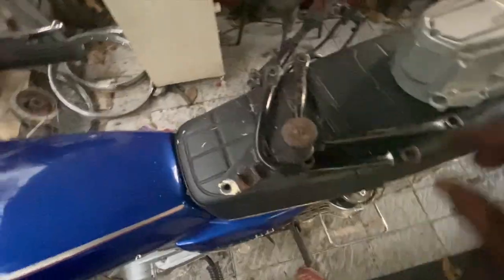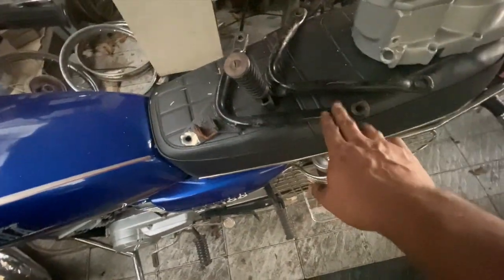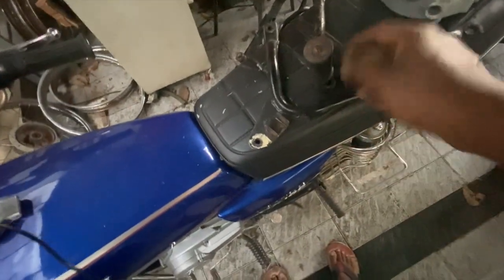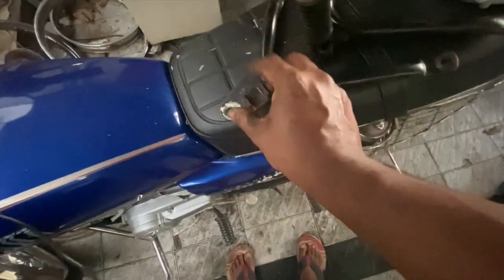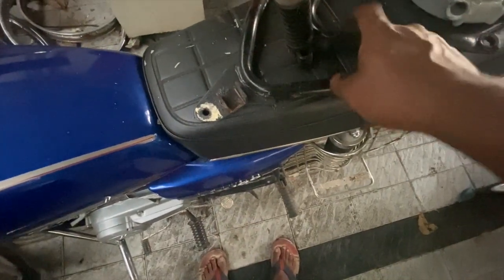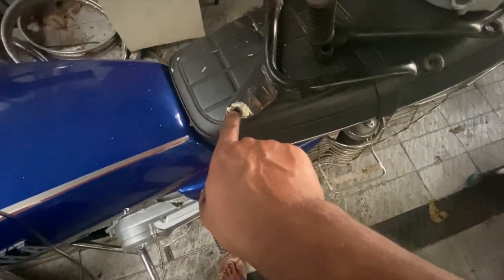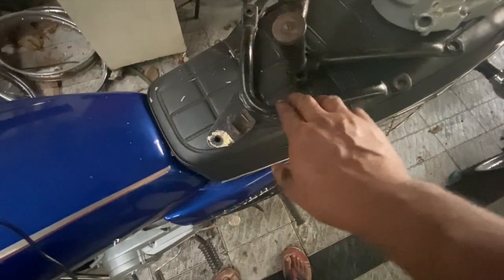Now let's talk about the footrest. The left side rear footrest is actually the same for RX135 4-speed and 5-speed. The difference is on the right side footrest — this is the right side footrest of a 4-speed, and this is the right side footrest of a 5-speed. You will see an extra portion on the 5-speed which is missing on the 4-speed. That extra portion is where the catalytic converter bolts into the footrest.